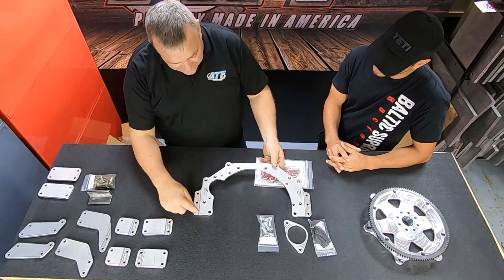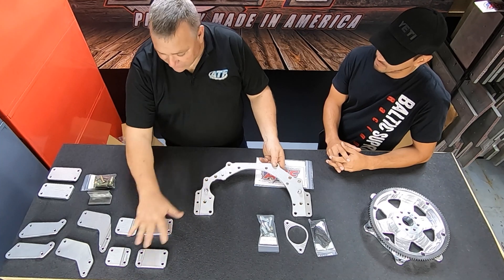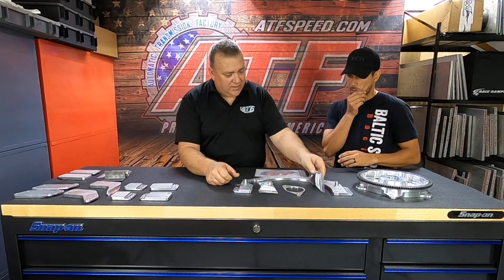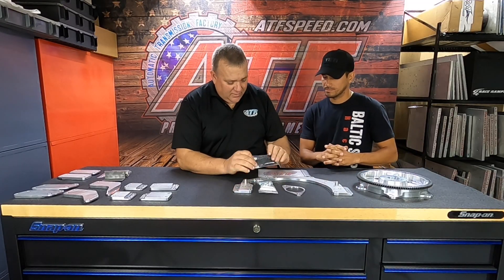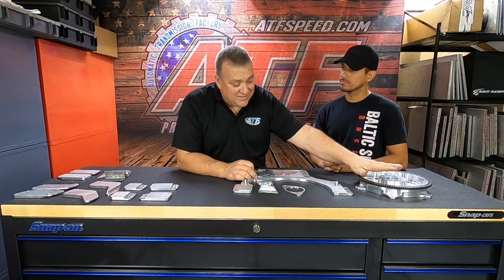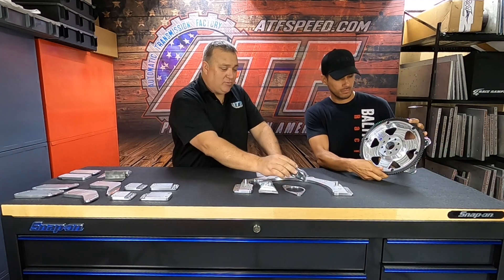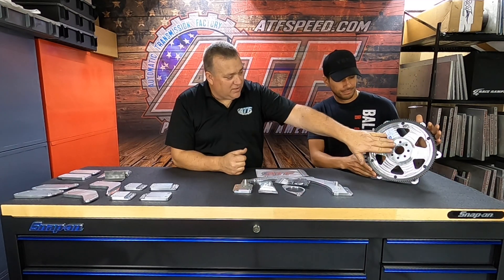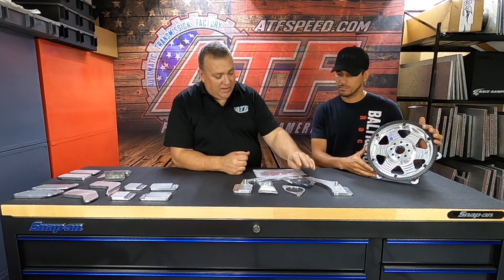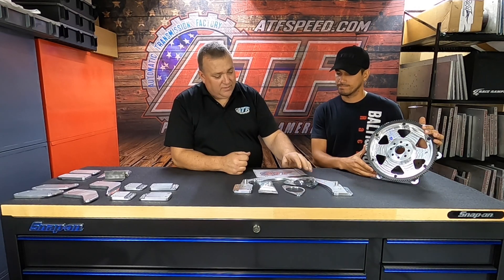We added these extra bolts so that people who started making a lot more power later in life could go to these mid plate ears and add those to them if they wanted to. This kit comes with ARP hardware for the flywheel to the crankshaft. This flywheel, being that it's aluminum, does not use the machine steel spacer that the factory flex plate uses — it goes directly to the back of the crankshaft. We're going to red Loctite those and torque to 70 foot-pounds.